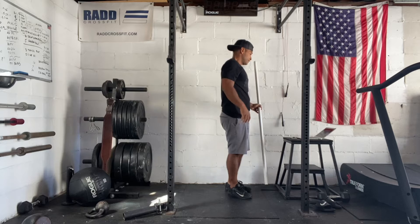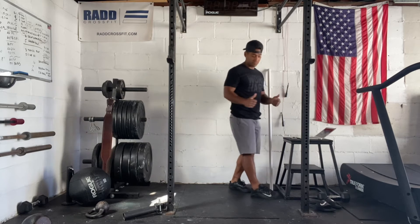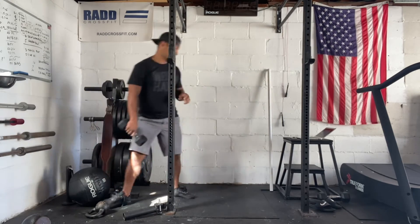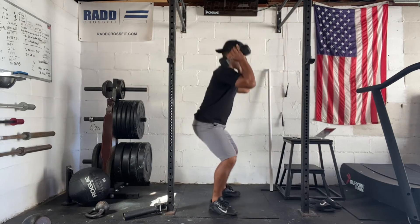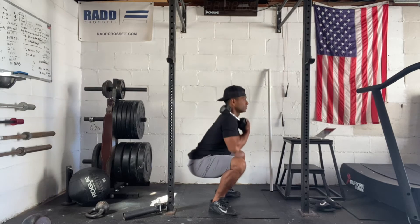Then we have our timed metcon: 15, 12, 9, 12, 15 dumbbell front squats. We're going to use two dumbbells for this one. So instead of that single dumbbell, you're going to pop the dumbbells on your shoulders, go down to the squat and stand. You're going to let the dumbbells rest on your shoulders as well.